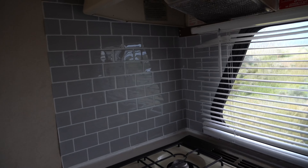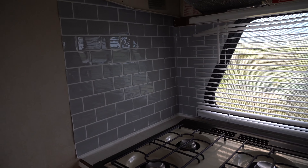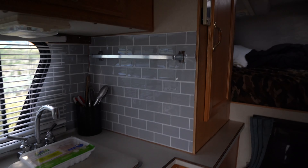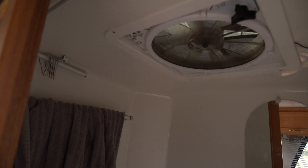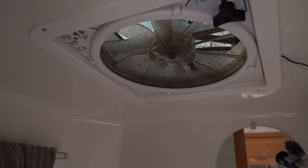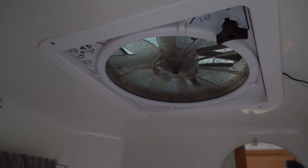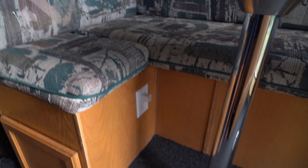For the kitchen, the only thing I did was this peel-and-stick backsplash. I had white in my old Class A but went with gray - I think it hides dirt and grime a little better. In here I've got a MaxAir fan, which was actually in the Class A. I switched it to this camper because this one never had a fan, and I'm selling the Class A and didn't feel like buying a $400 fan again.